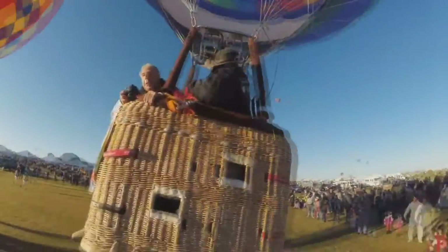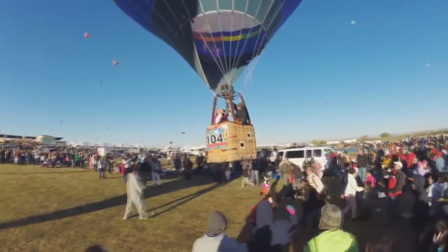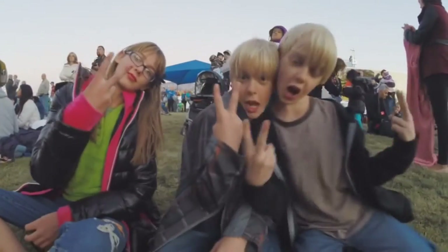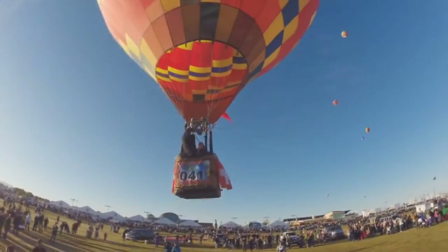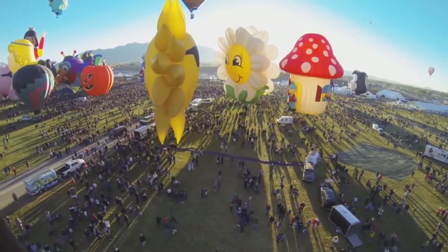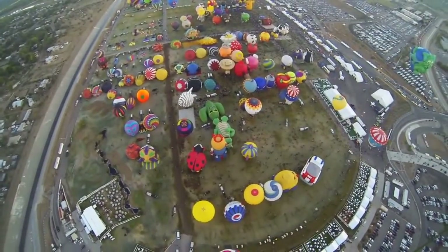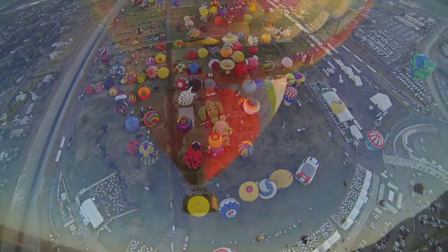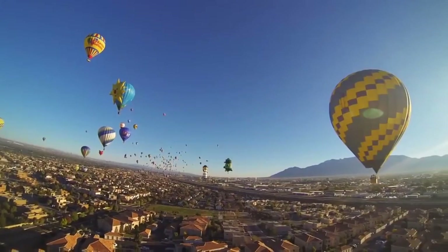A balloon cannot steer, per se. A balloon will fly in the direction of the wind, and if the winds are going in a direction we don't want — say, a place where there are no landing spots — we will not fly, or if the winds are higher than a certain speed. At the Balloon Fiesta, we have a wind speed limit before takeoff, which is part of our waiver with the FAA. Different winds at different altitudes may go in different directions. Albuquerque is famous for something called the Albuquerque Box, where at different altitudes the wind will actually go 180 degrees opposite to where it's going on the ground.